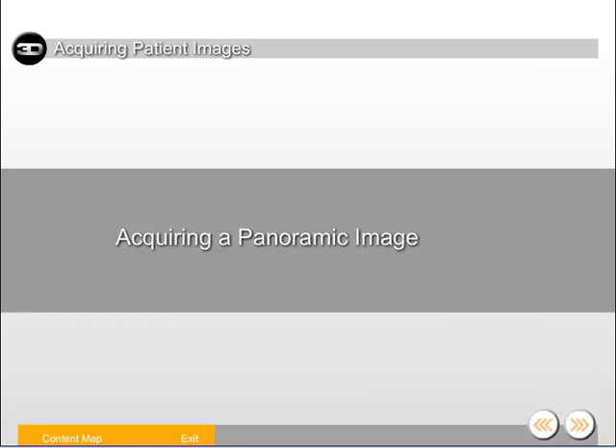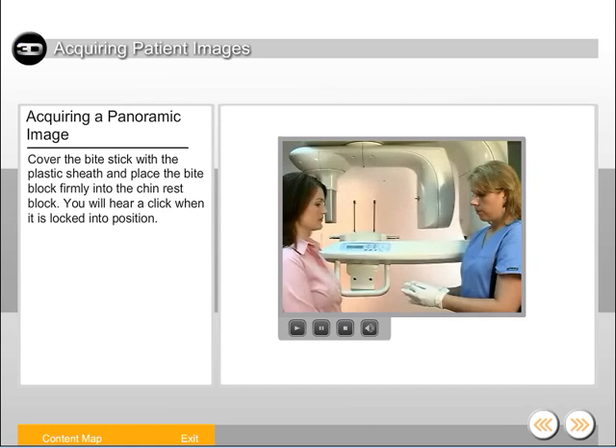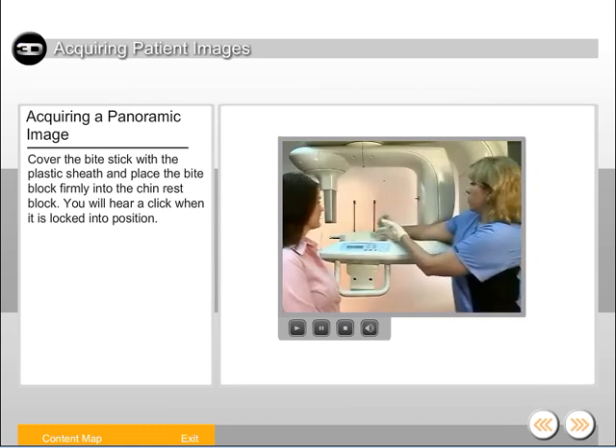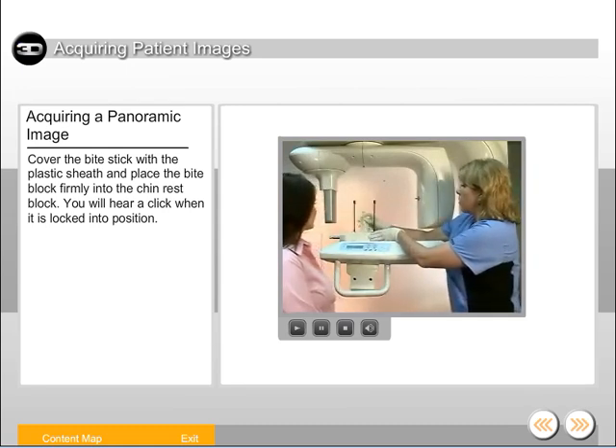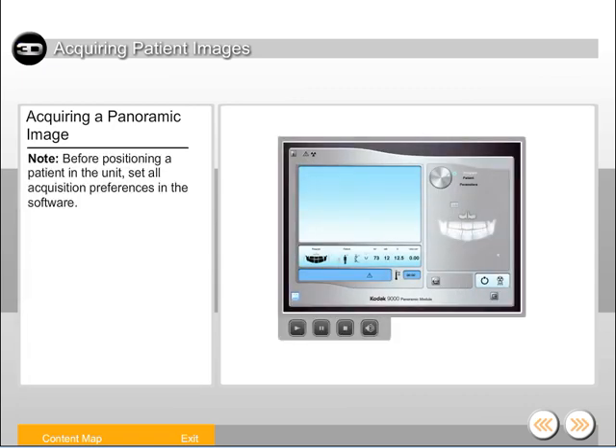Let's take a look at positioning a patient to acquire a panoramic image. Cover the bite stick with a plastic sheath and place the bite block firmly into the chin rest block — you will hear a click when it's locked into position. Use the 3D head adjustment button to adjust the chin rest to the full upright position. Use the height adjustment button to adjust the machine slightly higher than the height of the patient. Before positioning a patient in the unit, set all acquisition preferences in the software.